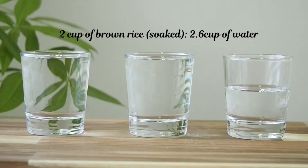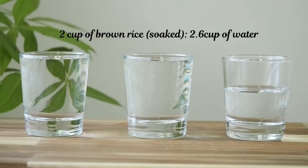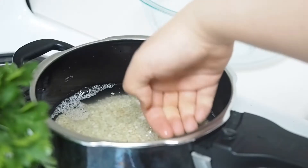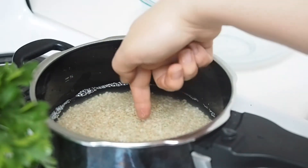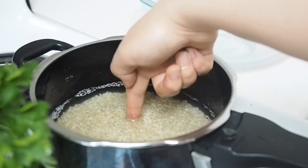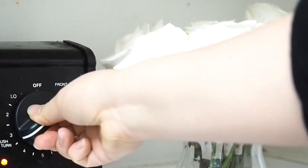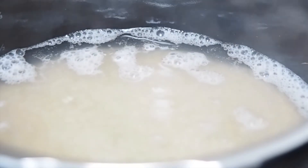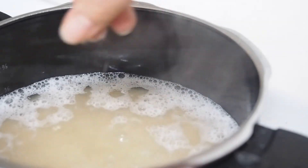For example, today I'm using two cups of soaked rice, so using the 1.3 ratio results in 2.6 cups of water. I like to measure how deep the water is in the pot with my fingers, so the next time I don't need a measuring cup — I can use my fingers instead. Now turn the heat to medium and bring it to a boil. It takes about 10 minutes, and when you see the bubbles popping up, add a pinch of salt and pop the lid on.